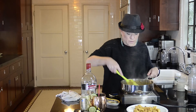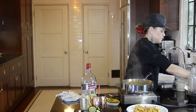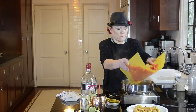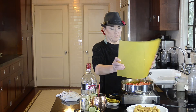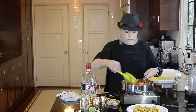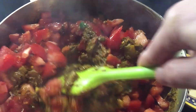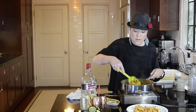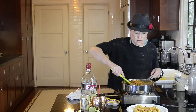Now I'm going to add five tomatoes that I diced. My God, I hope this fits in this pan. This pan may not be big enough — I may have to trade it out for a bigger pan. In fact, why don't I just do that right now?